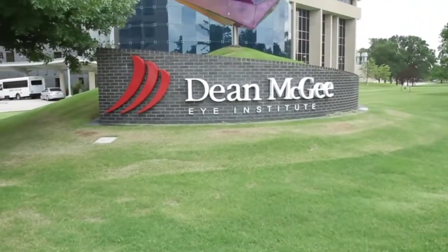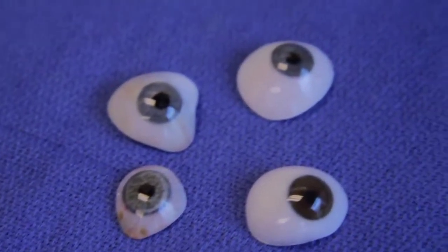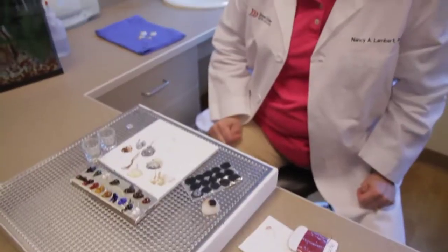It's a one-day process. They're in and out of my office four times during that day. It takes me about six or seven hours to make an eye. We're very much a handcraft.